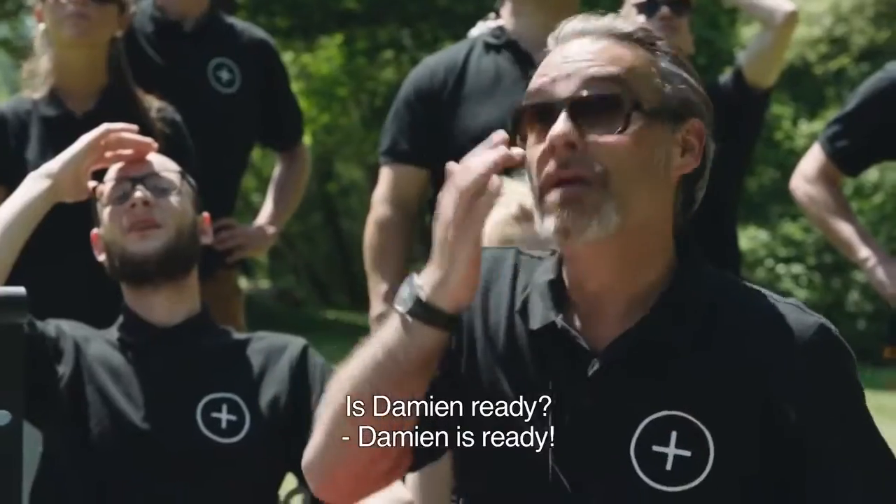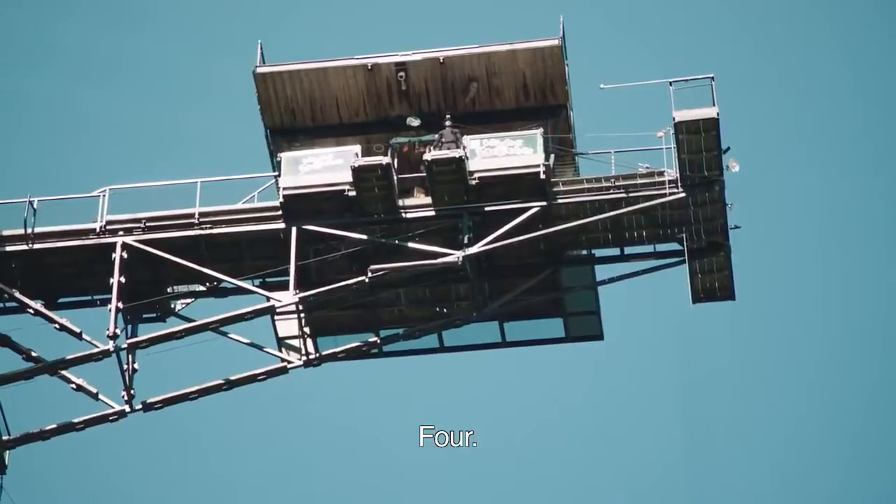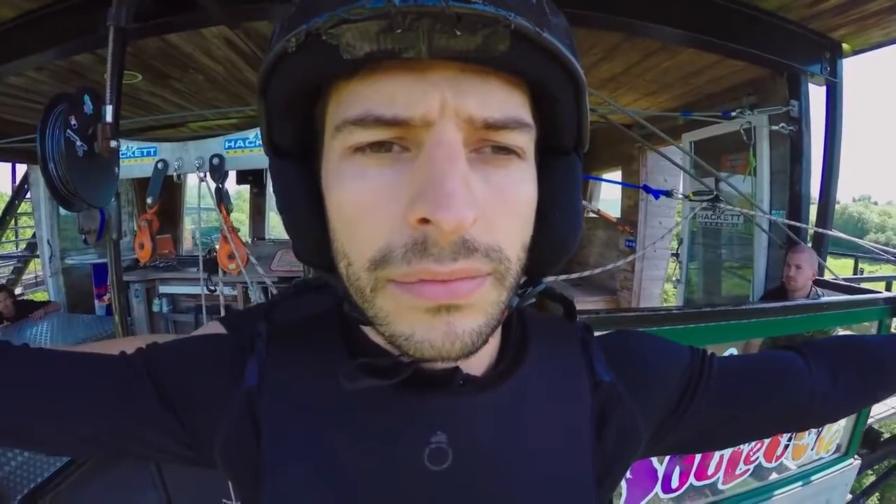Is Damien ready? Damien is ready. Okay, let's do it guys. Five, four, three, two, one — jump!